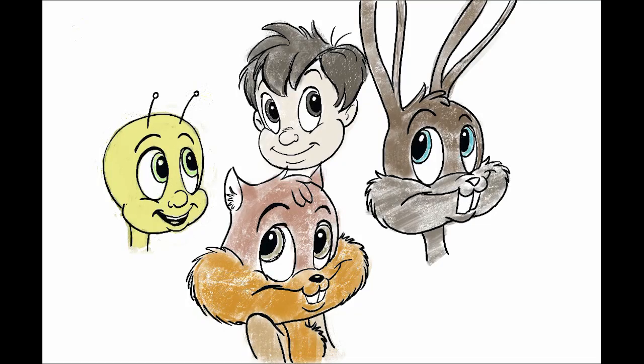Today's lesson is how to draw cute characters. This is drawing on the iPad Pro and Procreate, which is a really great app. I start with a basic circle and put a line across for the eyes.